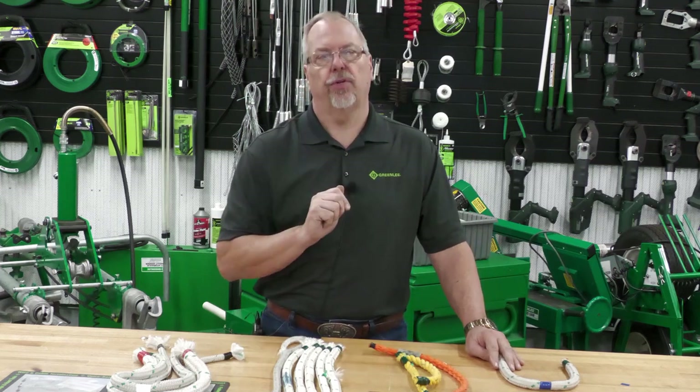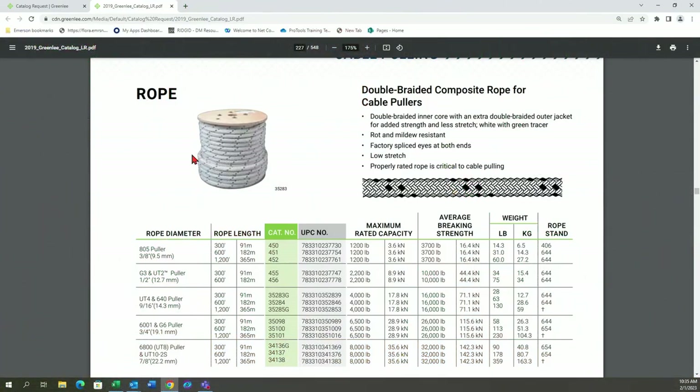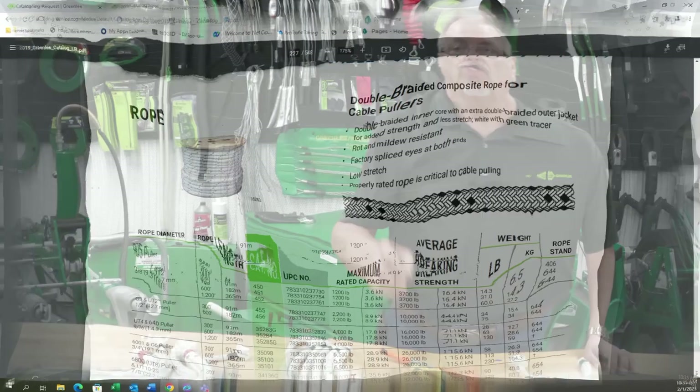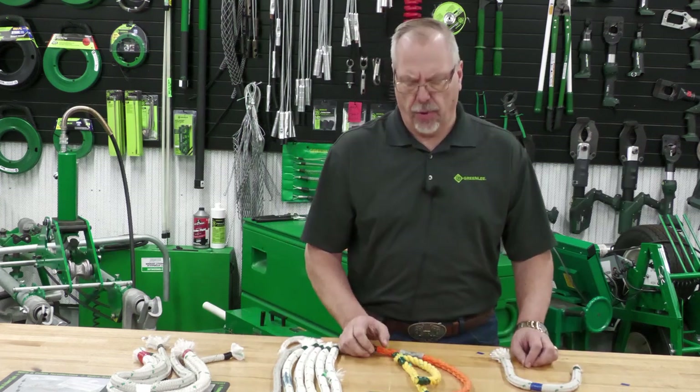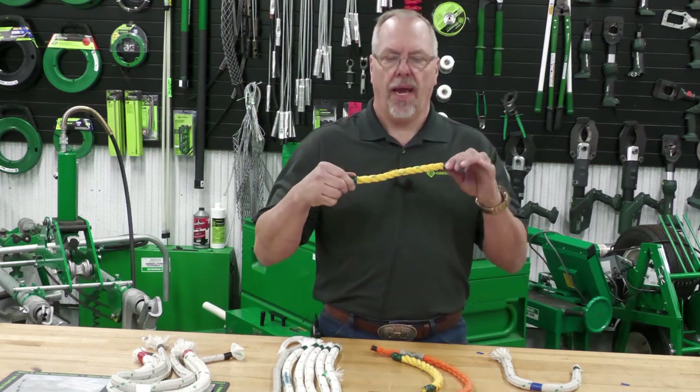How do we know the right sizes to make sure they don't break? In the catalog I have, every one of the cable pullers is listed. You'll also notice we have a maximum rated capacity which matches the pullers, and we also have an average breaking strength. That average breaking strength is always going to be four times stronger than the puller it's supposed to be used on — so we always have a four-to-one safety factor on our pulling rope.